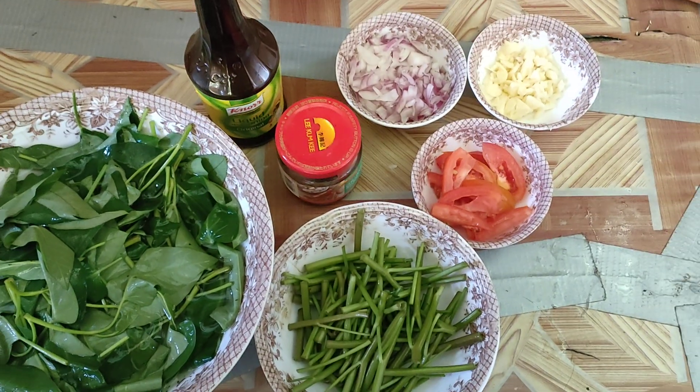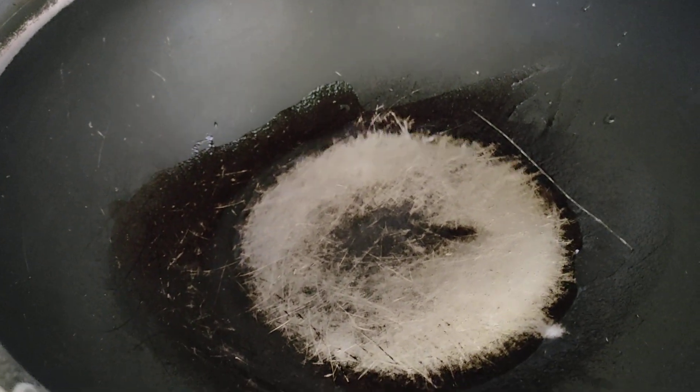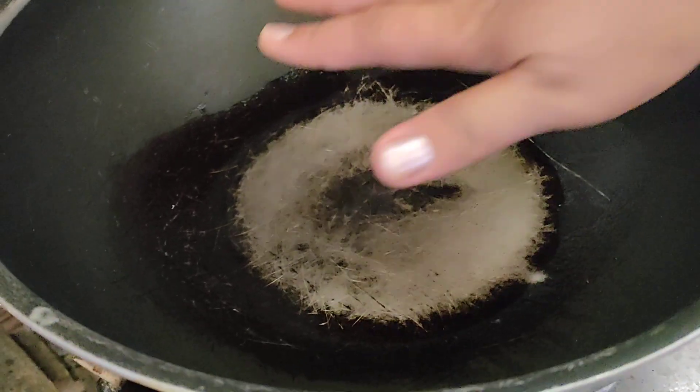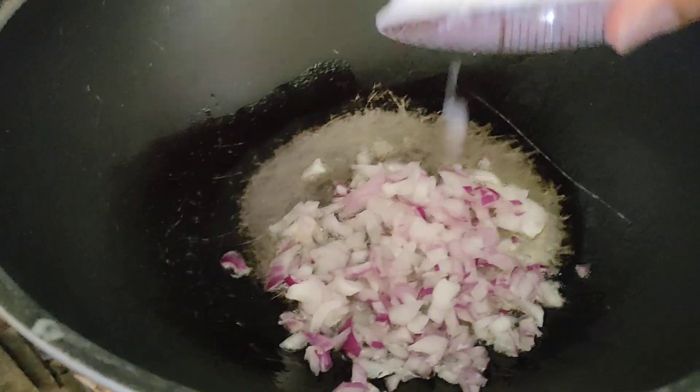So let's start cooking. Let's start the fire — dry this up first. Let's put in cooking oil, make it hot first, and we're going to put in the onion of course.